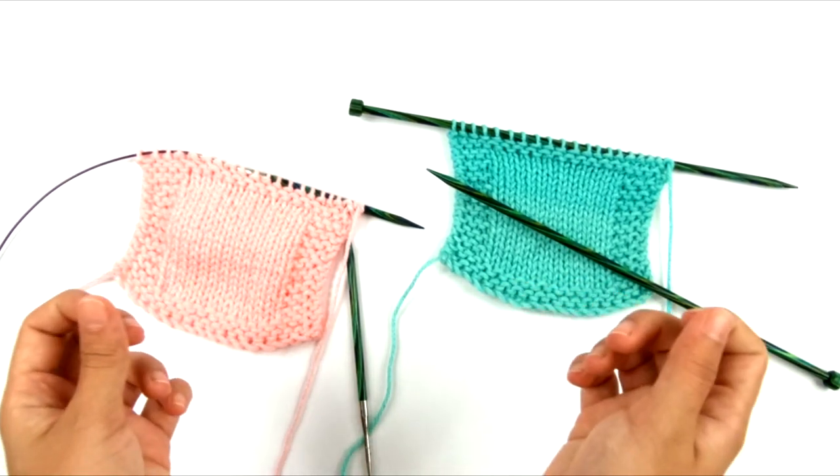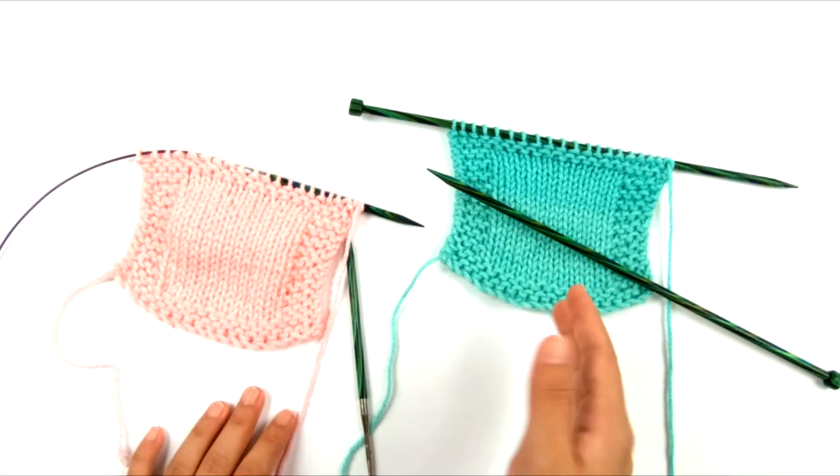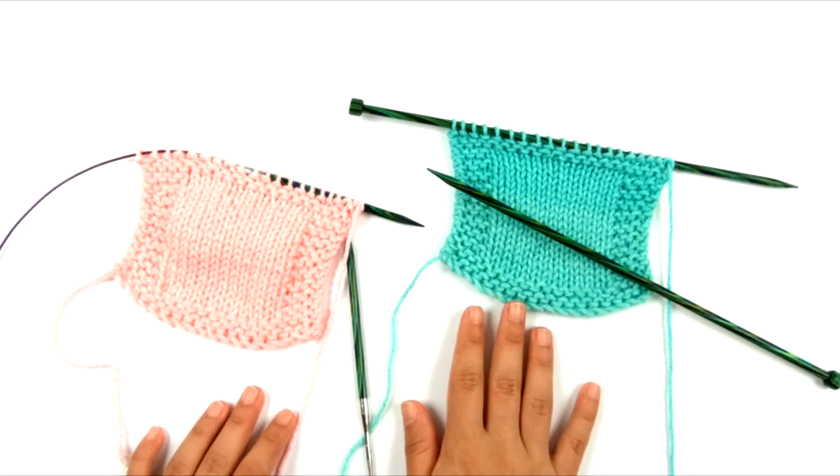And when it is tight, it's very hard for that edge to stretch very much. And of course this is a very common problem with beginners, but it can happen to anybody.